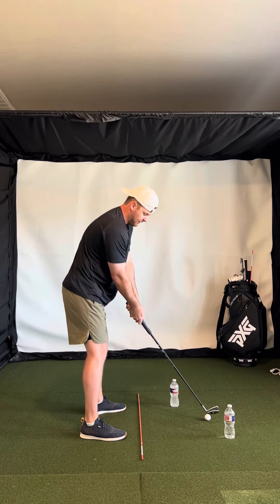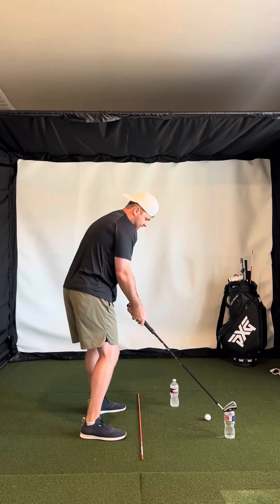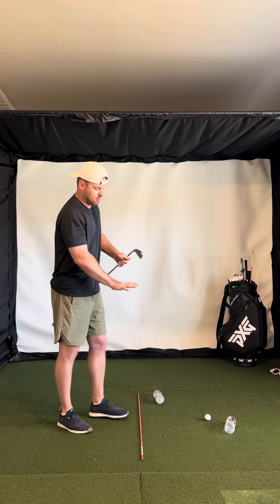If you set up open and come over the top, you're going to hit one of them. So just a couple of water bottles and a shoulder adjustment — I'd love to see some videos of that.